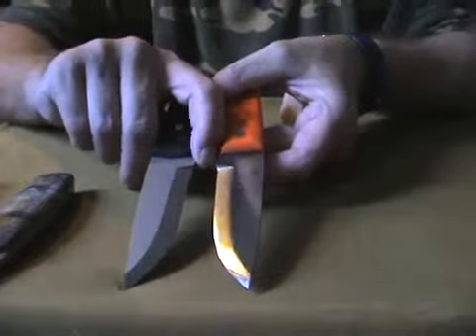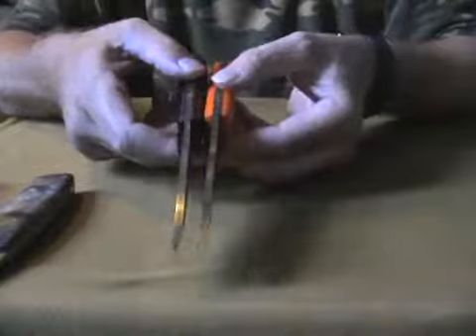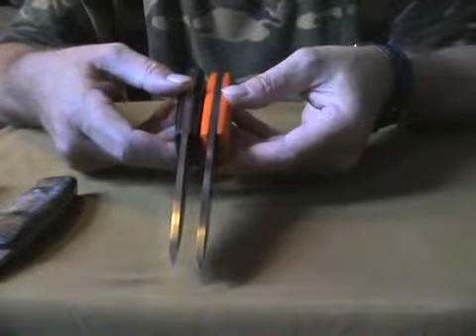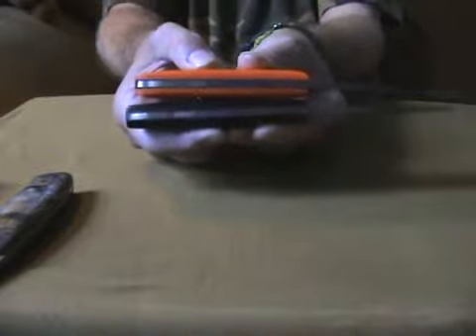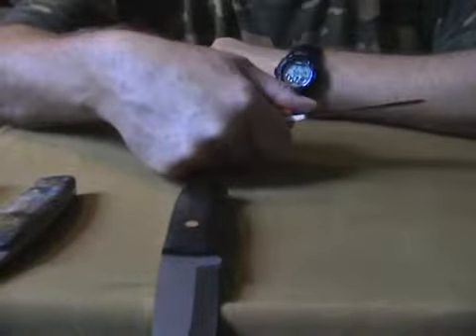It was also pointy here — I removed that and made it flat, so it's better to choke up on the blade. I used black liners, and because of my reduction of the handle and the blank, I cut off a bit of the length of the handle — not much, but sufficient. I rounded it off here as well, and it feels great in my hand: reverse grip, chest lever grip, normal grip, power grip — even like this.